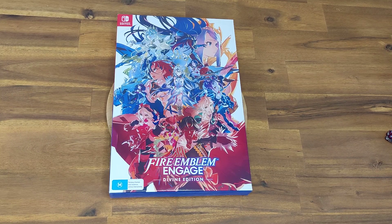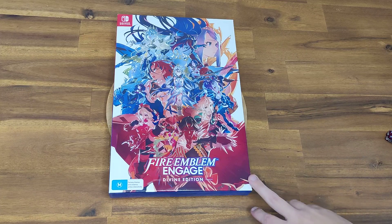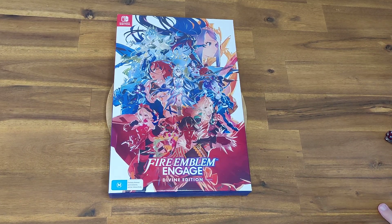Hello everyone and welcome to today's unboxing. Today we have Fire Emblem Engage, the sequel to Fire Emblem Three Houses on the Switch. This is the Divine Edition here in Australia. I picked it up this morning from JB. I'm going to give you a quick look.